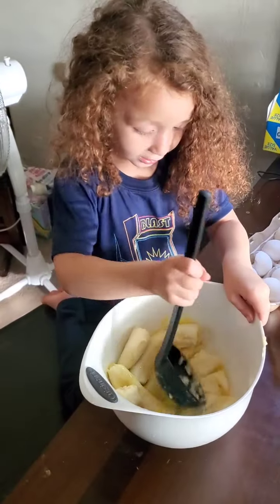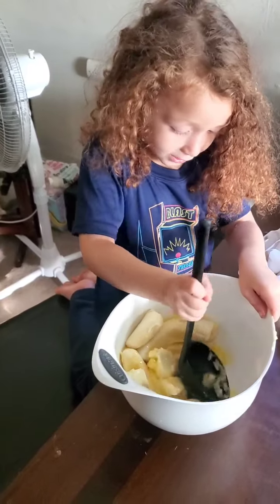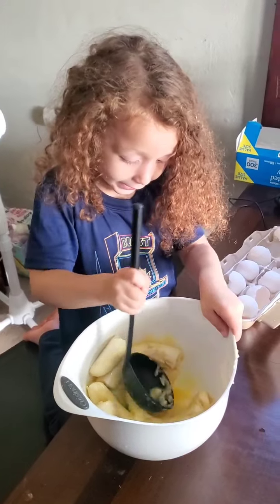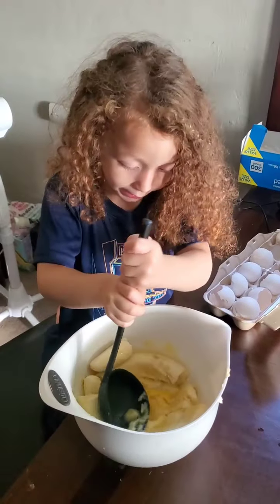Hi guys! Keep mushing, keep mushing the bananas. Oh, I think they are hard. Oh, I'm freezing them, I'm making them...